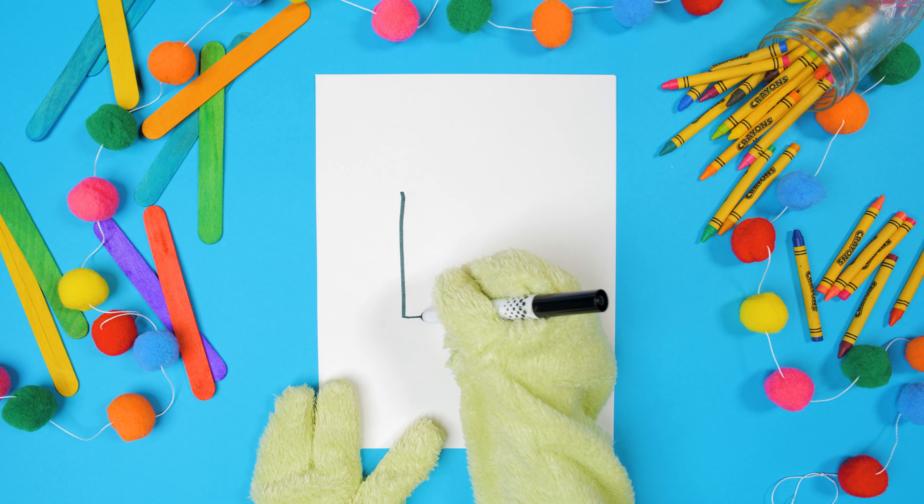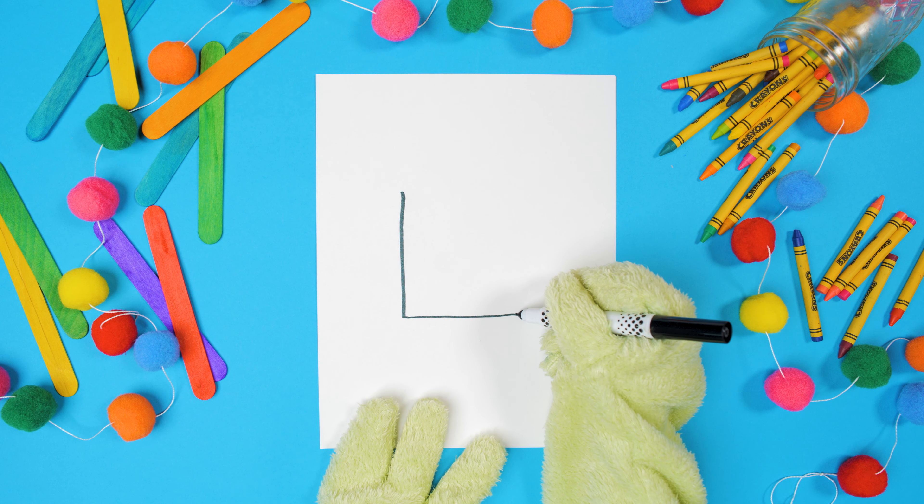Then do a straight line across the bottom. Then make a line that curves up a little bit.